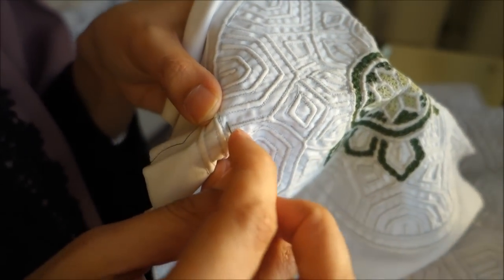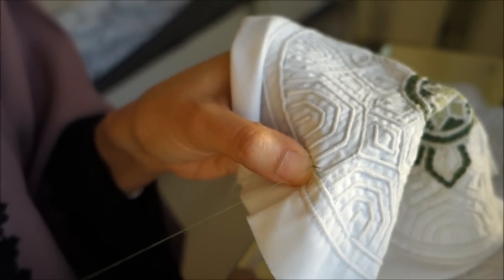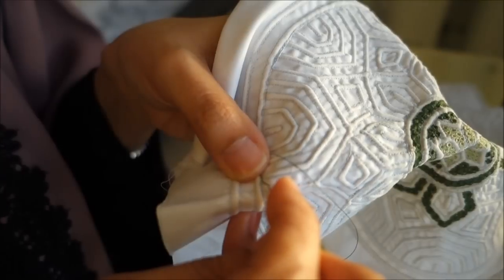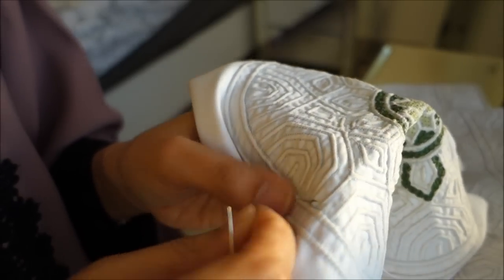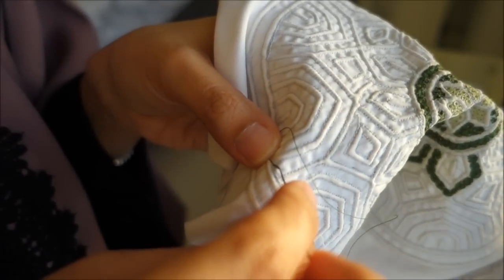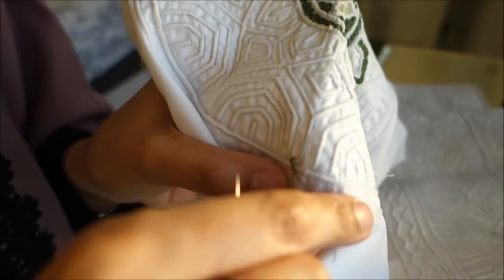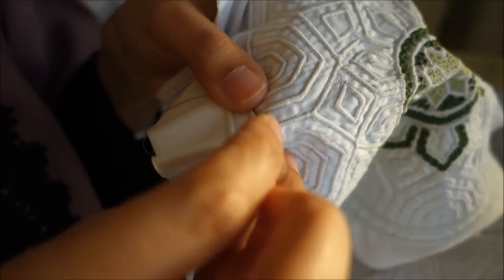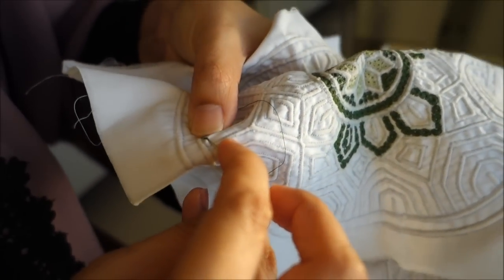Now we go to the center, then go back to where we started and pull, holding the thread with the left hand, then go again to the center. You pick up the same center to create a hole, then pull and continue the same technique. Remember to hold the thread taut, always start in the middle and pull, turning the cap to get a full angle.